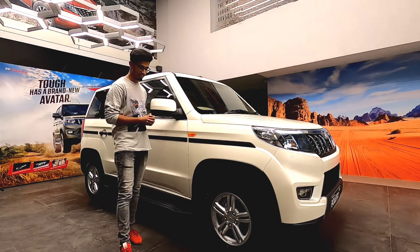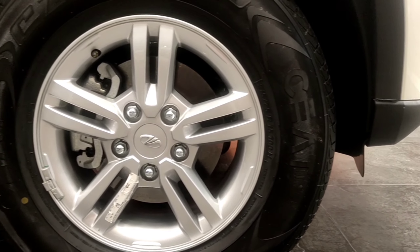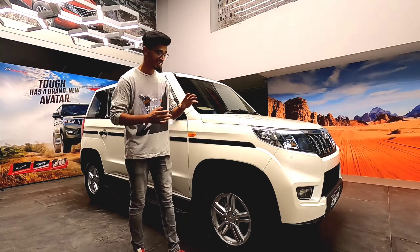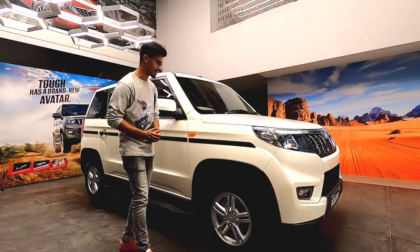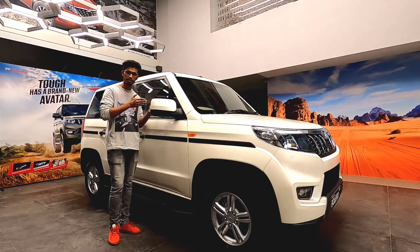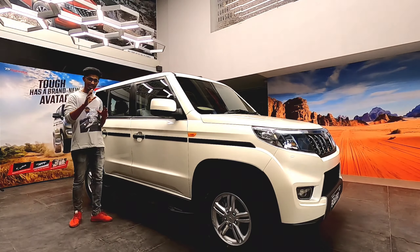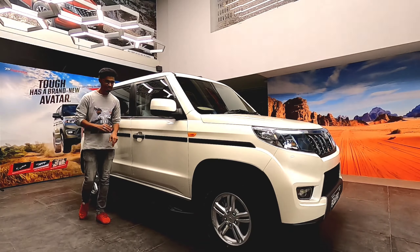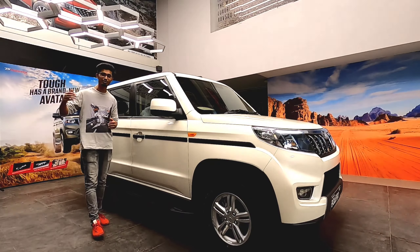While checking the side profile of the car, the first thing we notice are the wheels. You get 15-inch alloy wheels on this top-end variant, which differs between the other variants. Just like the Boleros, you get cladding on them, including the V-arch cladding. You get a large mirror which is electronically adjustable, and a footboard for easy entry and exit. If you focus near the window line, you will notice a small strip that blends into the paintwork, giving a very good look from far away.